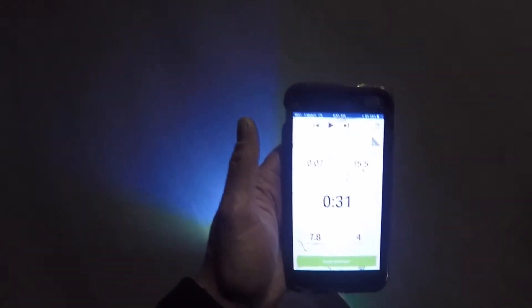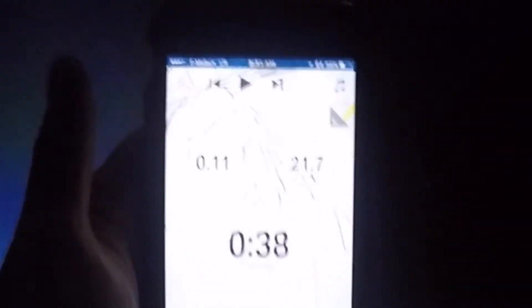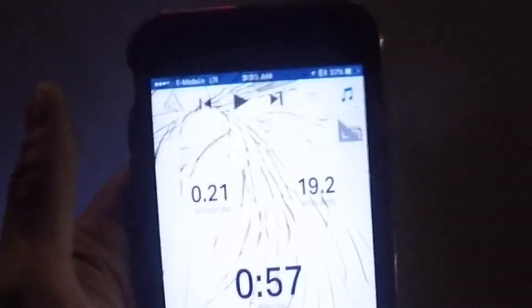I can definitely feel more throttle with the mini remote. I'm hitting 20 miles an hour — 21 turning. So I'm losing about 3 to 4 miles an hour with that Nano X remote. I'm not sure if it's the trim or throttle setting, but it's definitely affecting the speed — I can feel it.